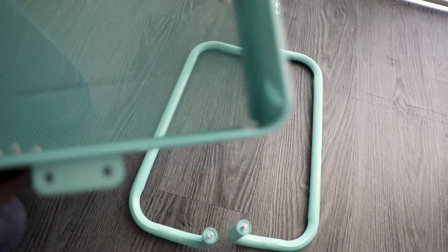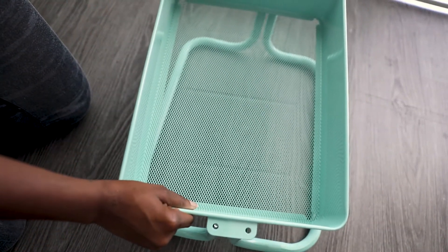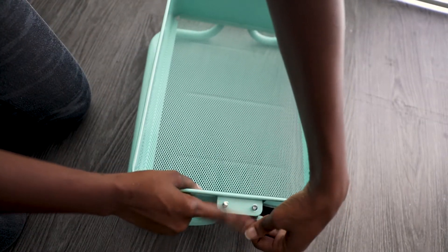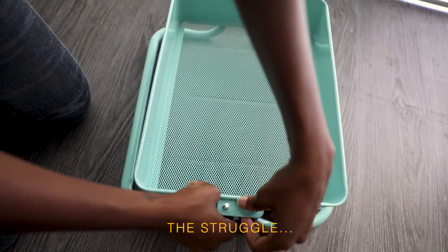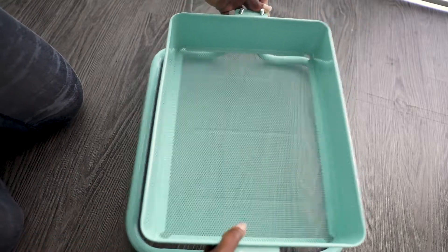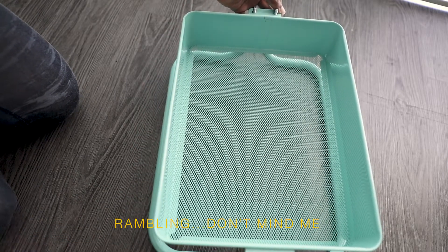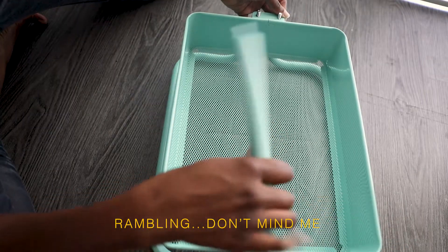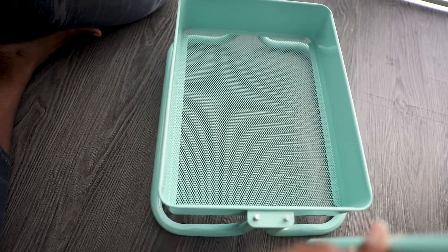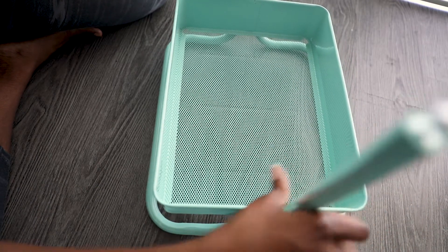Now we're going to put in our first tier — put this into the hole. I would suggest putting in one of the dowels first so it kind of holds it in place. With the dowel, on the side that's open, you're going to connect that to the screw and screw it up tight.